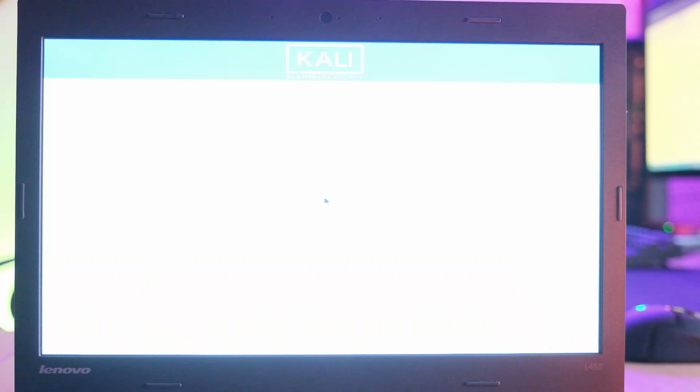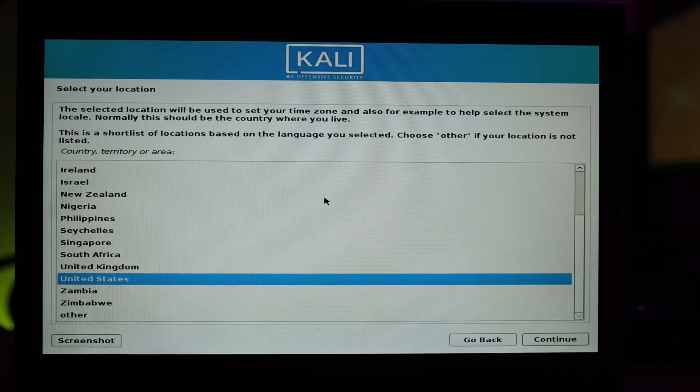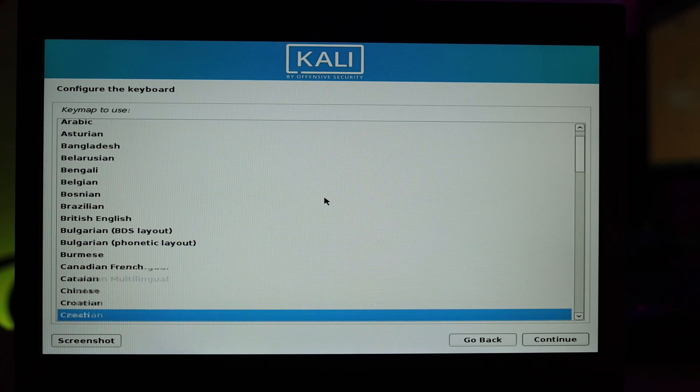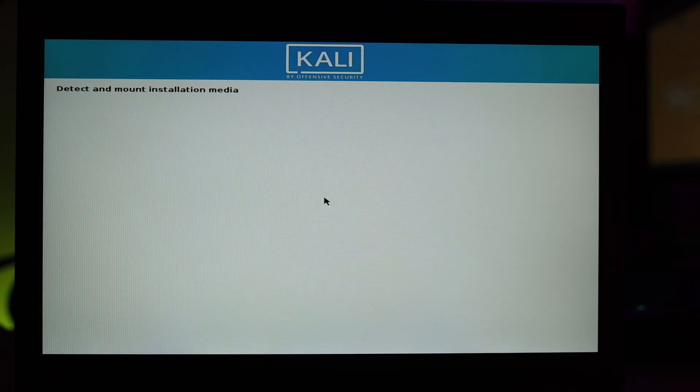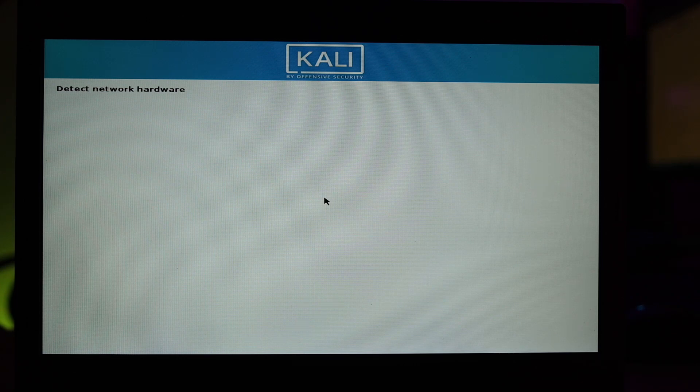For language you can leave it on English, then select your location, and choose your keyboard layout. Now it's detecting and mounting the installation media. If you get an error here, you probably didn't select DD image mode when writing the image with Rufus — go back and recreate the bootable USB drive selecting DD image mode this time.